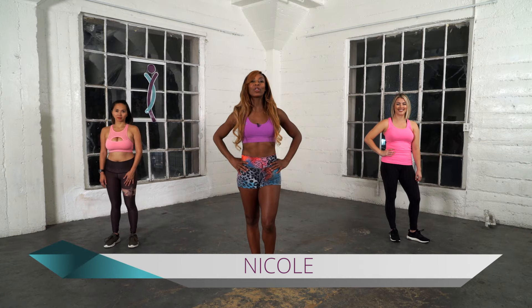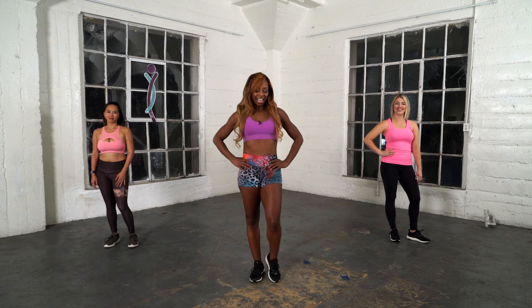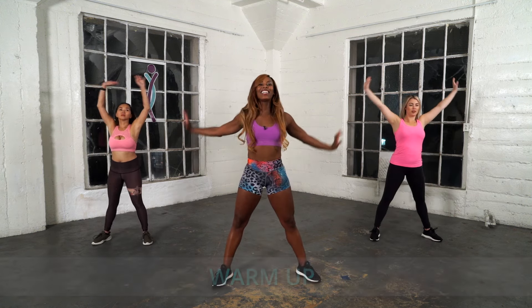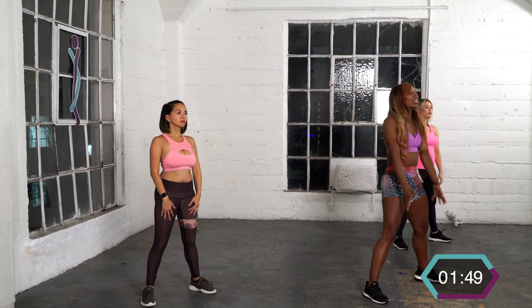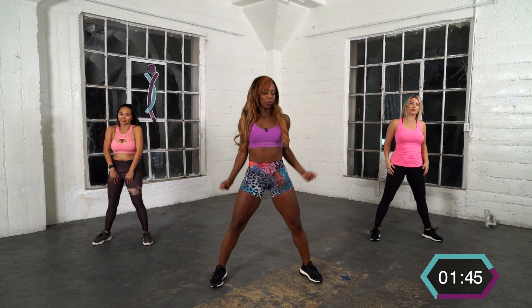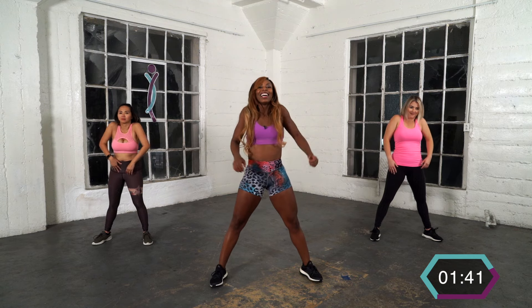Hi, I'm Nicole and welcome to our basic twerk workout. Let's get started. We're going to start with a warm-up. Deep inhale, exhale. Deep inhale, exhale. Roll those shoulders — we're loosening up the body so we can get it ready. Roll it forward to twerk, reach it out.